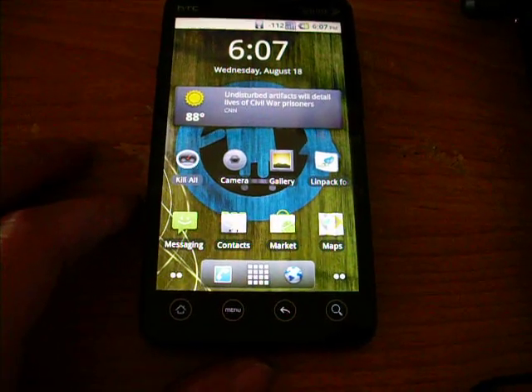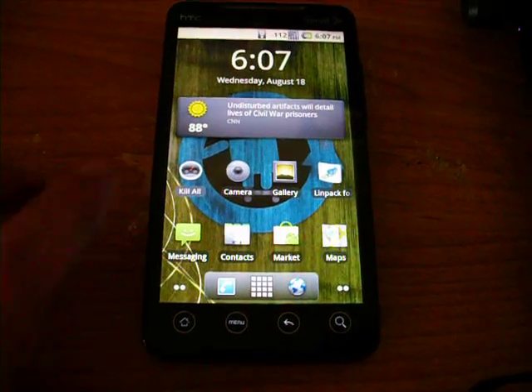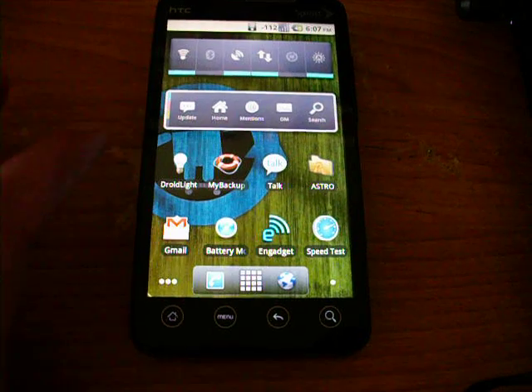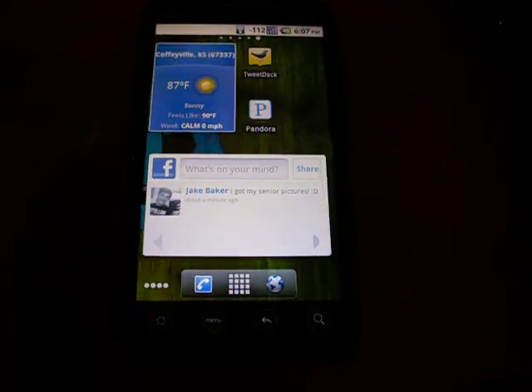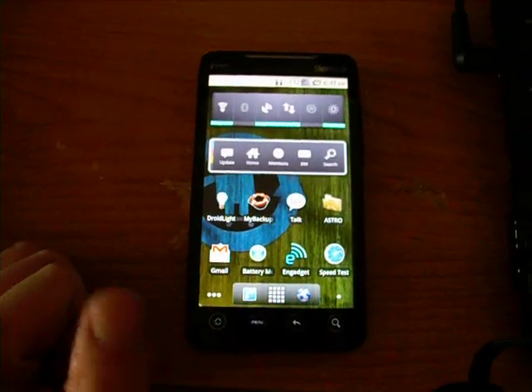I'm about to change it up though. I'm going to go with this brainfuck kernel that's going on. I heard a lot about it — it's supposed to increase your battery life. We'll check it out and see what's going on.